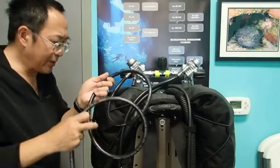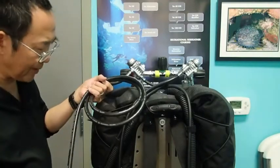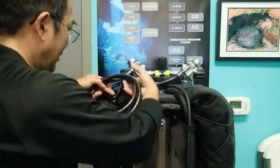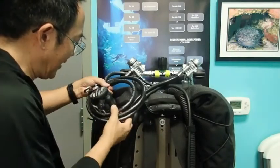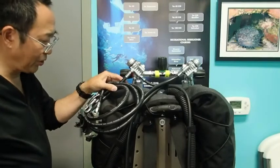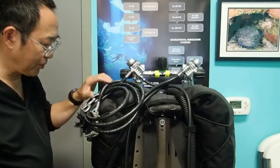The most common thing that I've seen divers do for transporting their long hoses is to coil up the long hose and then take the regulator and weave it on the inside of the loop like this. This provides a reasonably secure, temporary way of securing the long hose for temporary transportation.